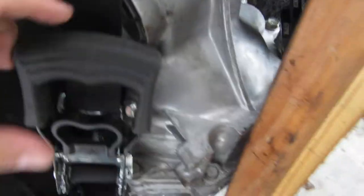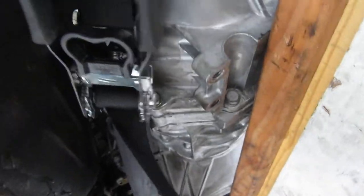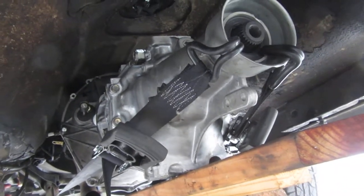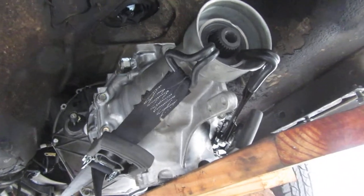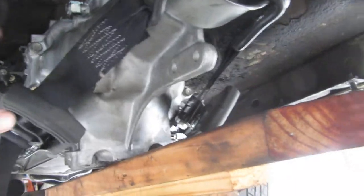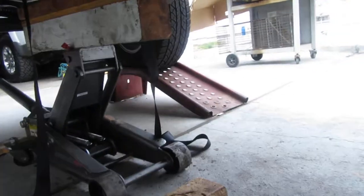So I just ratcheted it back and forth, back and forth, and that allowed the whole transmission to shift left, right, and back. It probably took me 30 seconds. I had fought it for hours the day before, gave up, and said I'm gonna try that ratchet strap deal — just like the axle on my ZJ — and sure enough, 30 seconds, boom, it was in.